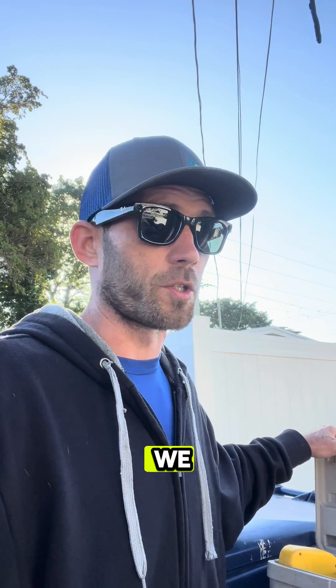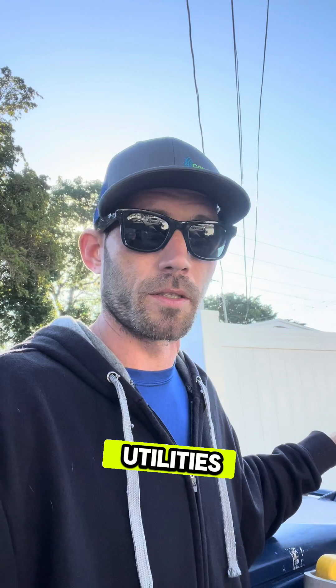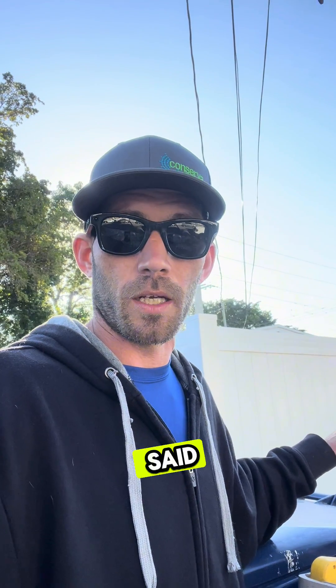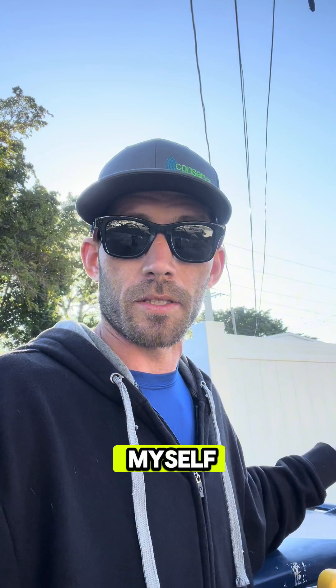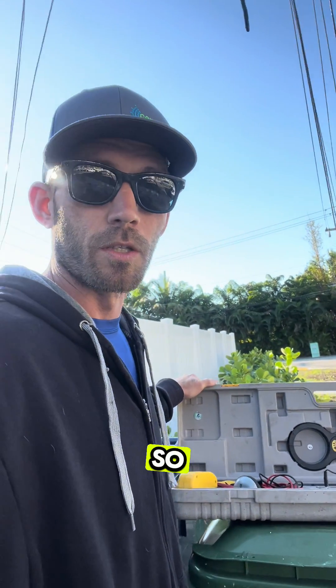I'm on site of another new install where we just had locations called to make sure that we don't hit any of the underground utilities. Florida Power and Light said that their utility was not going to be in the way. Without seeing the site myself, I wasn't sure of that, so I came out with my Armada Pro 900 so that I could check.